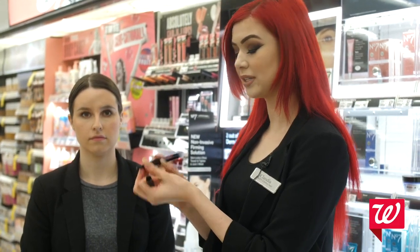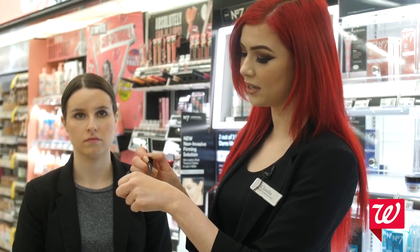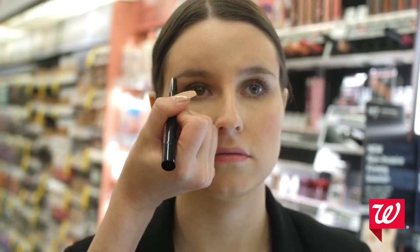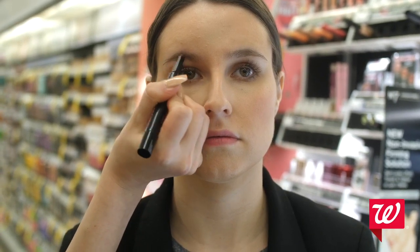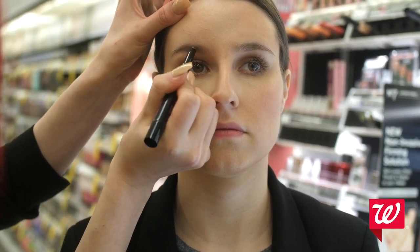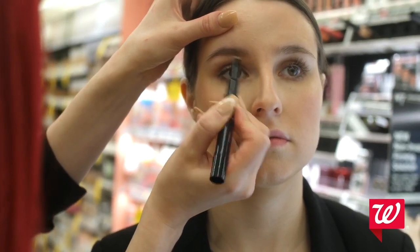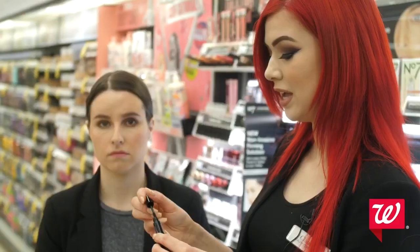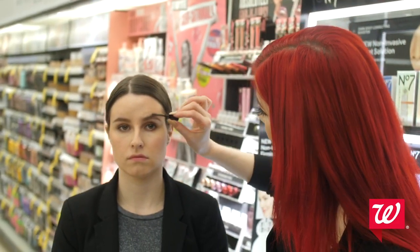Last but not least, we're going to work on Gabi's brows. I'm using the Archery 2-in-1 Brow product by Soap & Glory. I love this because it has a brow pencil on one side and a brow gel on the other, so you don't even need to buy two products. I like to start with the tail of the eyebrow because you always want to make the tail a little bit darker, then build her arch, do a light line at the bottom, and lightly fill the rest in. Then I'll use the other side — it has a tiny spoolie — and brush on this gel just to keep the brow in place.